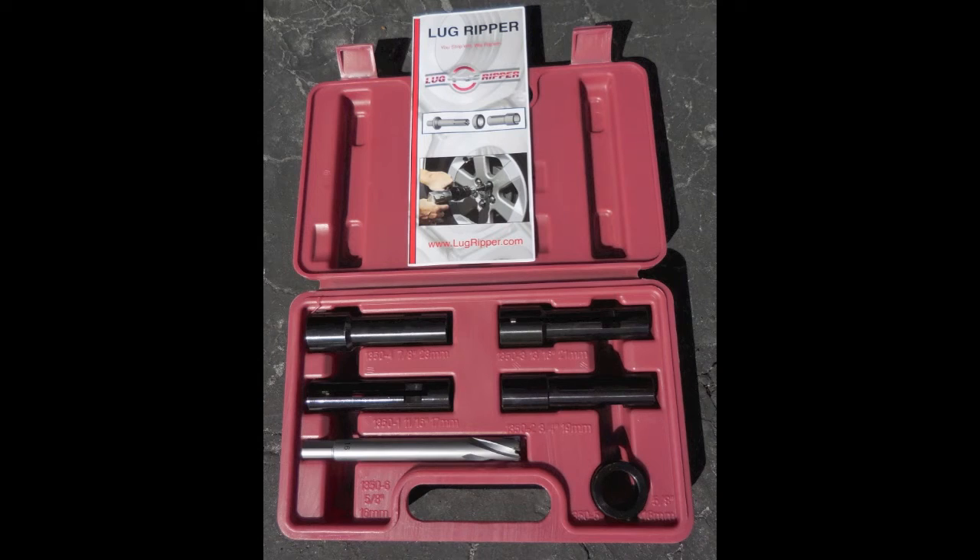Our lug ripper kit comes complete. We have four different dies available: the 17mm (11/16th of an inch), 19mm (3/4 of an inch), 21mm (13/16th of an inch), and 23mm (7/8th of an inch).